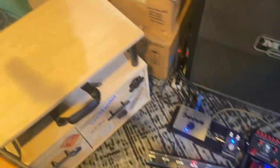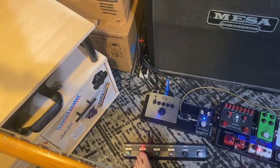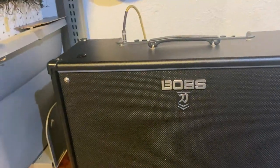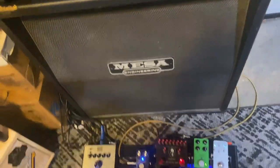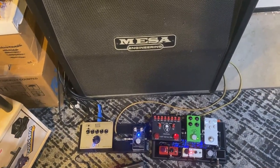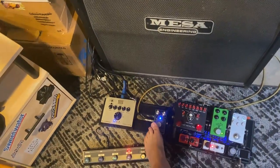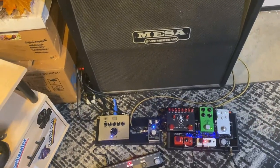I can play the channels that are just on my Katana. Now, if I engage the Tight Metal Pro 2, I'm now just playing through the Tight Metal circuit, and everything on the pedal board is going into the effects return, including the Epic Boost preamp. Now I take it off, and now I'm back on the Katana.